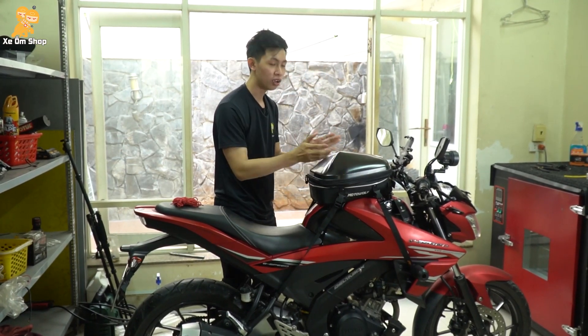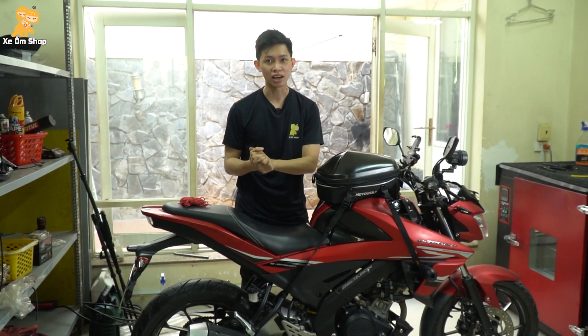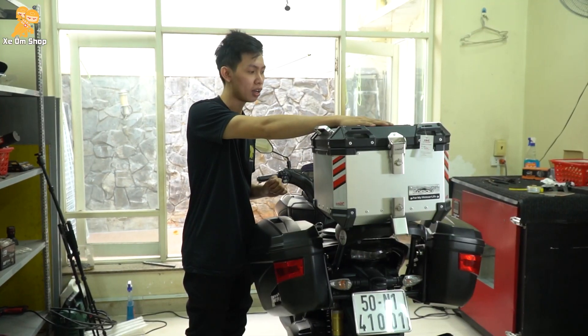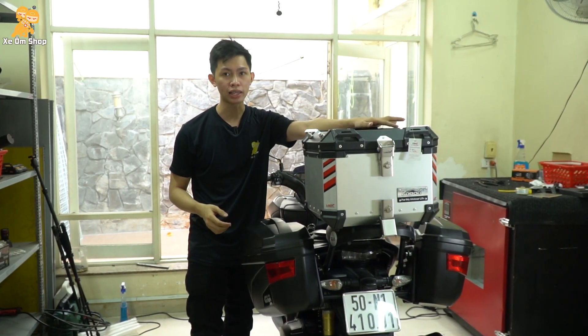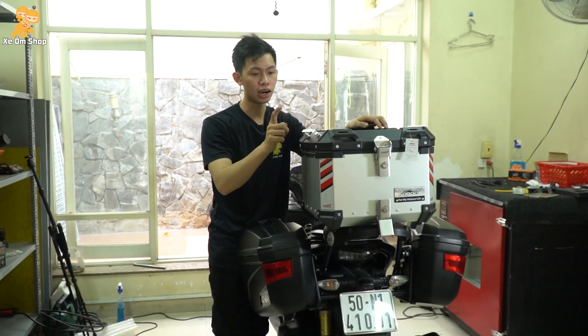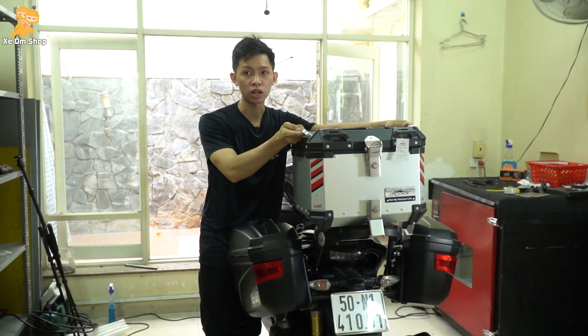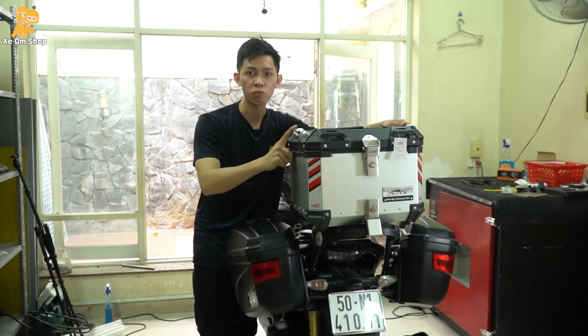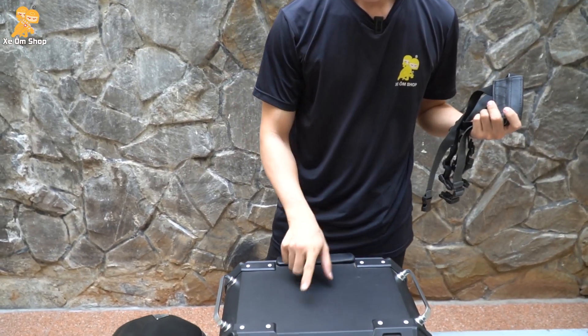Tiếp theo mình sẽ chỉ cho các bạn một cách kết nối khác nữa, cách kết nối này rất là đặc biệt. Thường mình thấy những xe phân khối lớn, các anh thường hay sử dụng thùng top này. Nhưng mà còn những vị trí như cái quai thùng này còn dư, dùng để sách thôi, không có tận dụng được. Thì bây giờ mình sẽ tận dụng cái quai sách này luôn, mình kết nối thêm một cái túi Motorworks lên đây nữa.